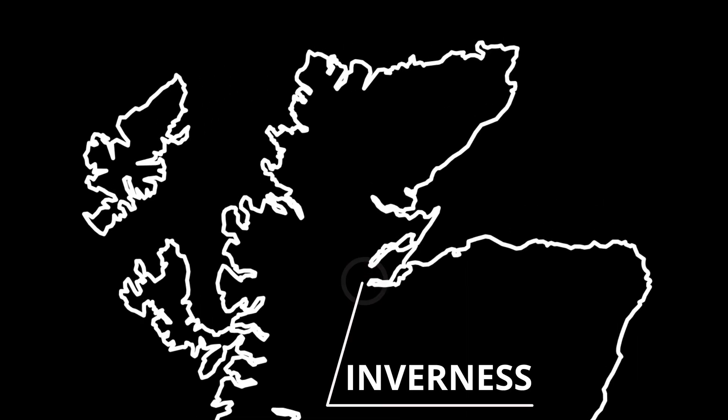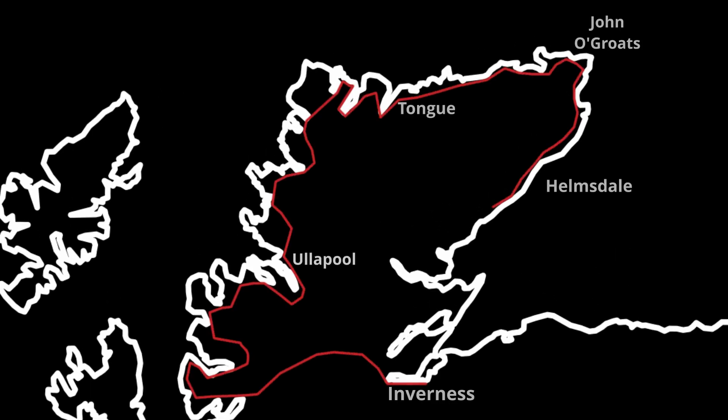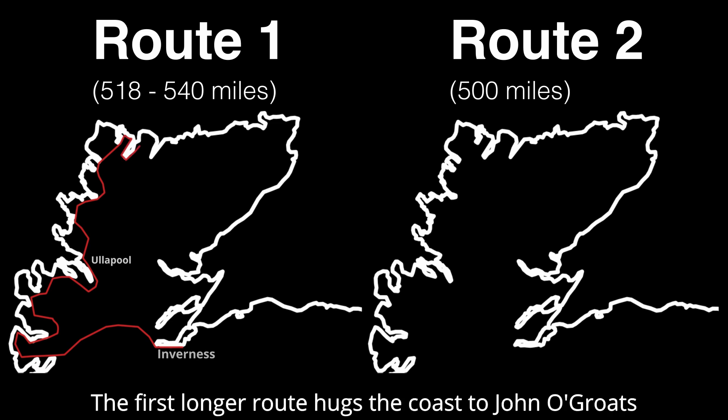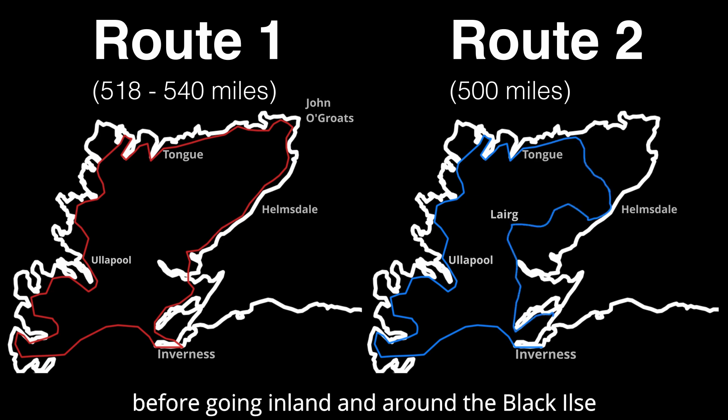Starting in Inverness, the NC500 is a coastal loop around northern Scotland. Due to the prevailing winds, most cyclists tend to do the loop clockwise. Whilst there are many variations, there are two primary route options. The first longer route hugs the coast to John O'Groats, whilst the second cuts through towards Helmsdale before going inland and around the Black Islands.